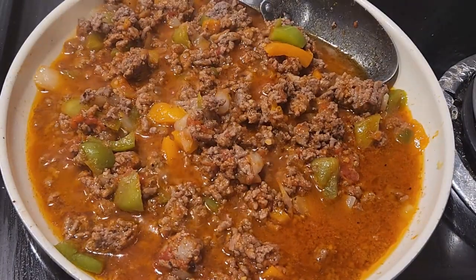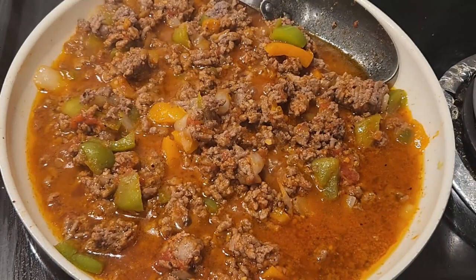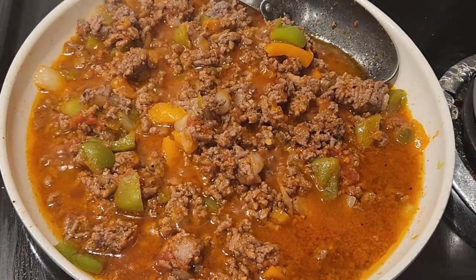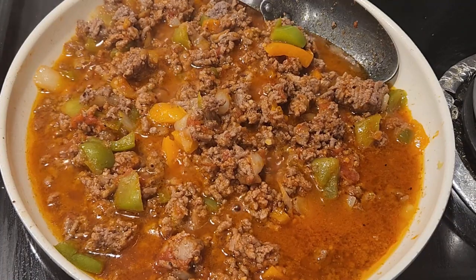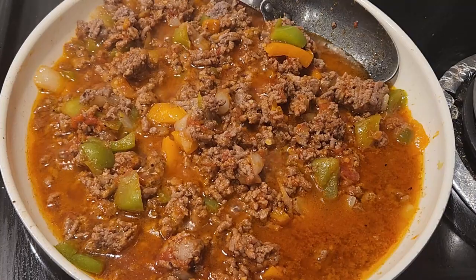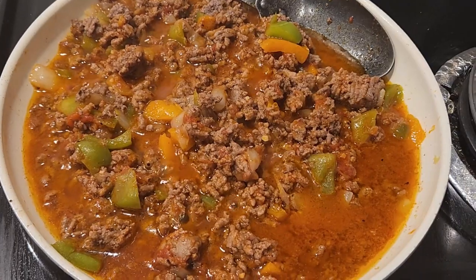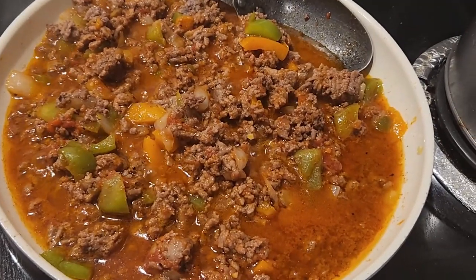To keep this low carb and down to a minimum on calories, we're going to be using these egg life wraps, and I absolutely love these. They're really, really low carb and they're basically just eggs. You can get these at Walmart, Aldi's, Hannaford, and a few other stores — I haven't seen them at a local Market Basket yet.